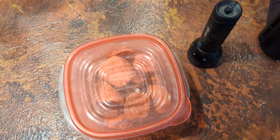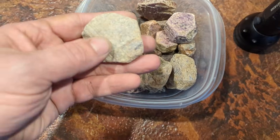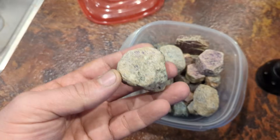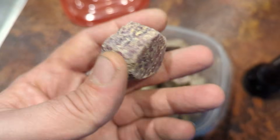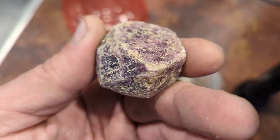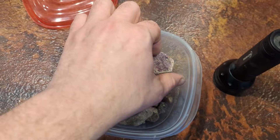Hello everybody, today we are going to be exploring the heat treatment of rubies. I've got a batch of rubies here of rather low quality. I don't expect we're going to get any amazing results out of these just due to their quality, but I want to see if we can get results. As you can see, these are pretty bad — nothing but cracks, very purplish, a lot of purples and blues, and some are barely even recognizable as rubies.